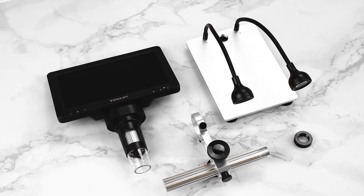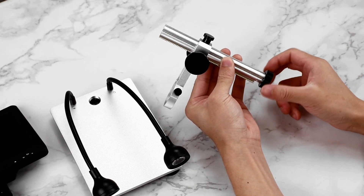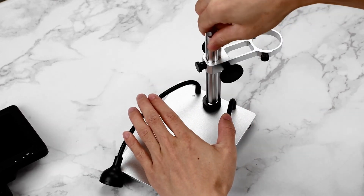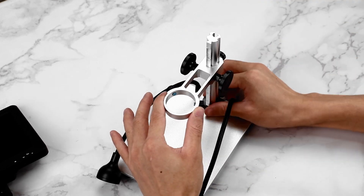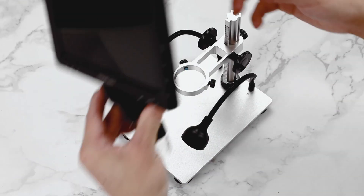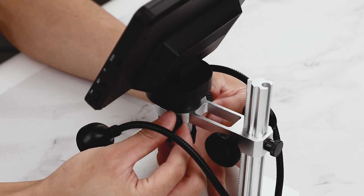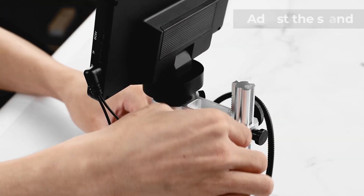For serious coin collectors and error coin hunters, the Tomlov DM9 digital coin microscope is an excellent upgrade. With 1200x magnification and a 12MP ultra-precise focusing camera, it captures even the smallest imperfections and mint errors on coins. The 7-inch LCD screen provides a large, sharp display, making it easy to examine rare coins, valuable collectibles, and even micro engravings.